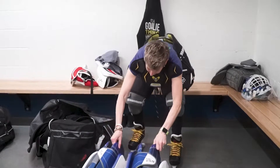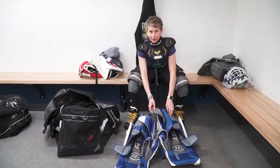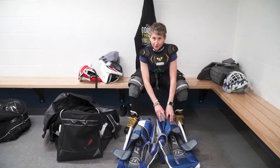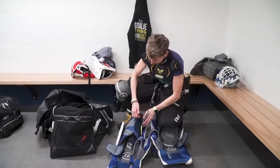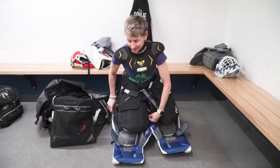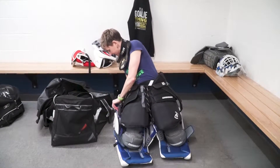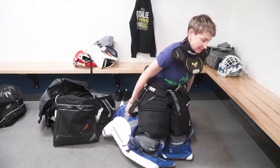Then I fire on my pads. The way I put on my pads is a little unorthodox, but I think it's the goalie equivalent of lying down to put on your snowsuit, to be honest. I open up my pads and I get in them like this. I just feel like I can find my straps better this way. I'm going to spin around so you can see.